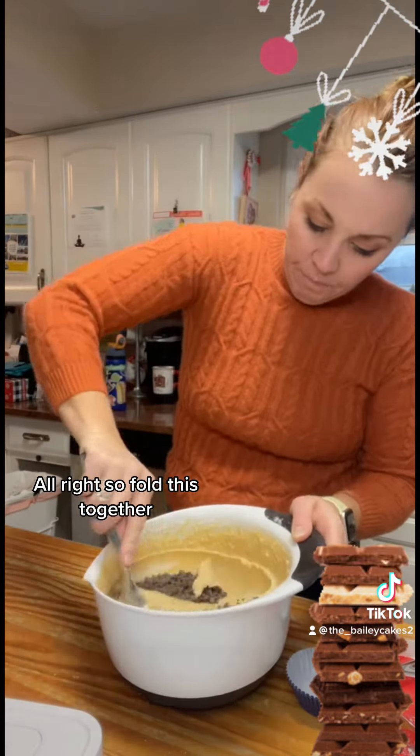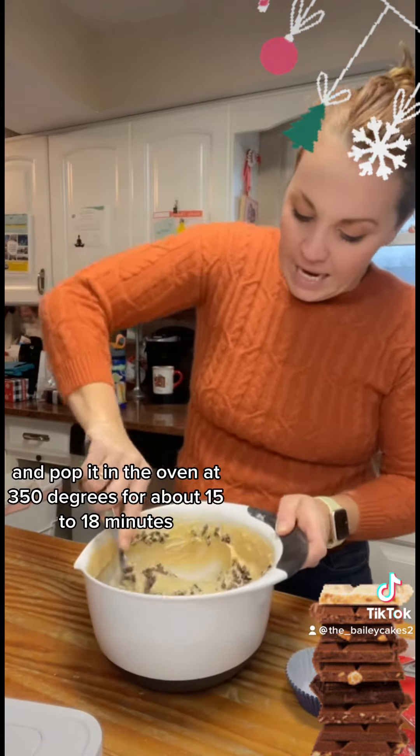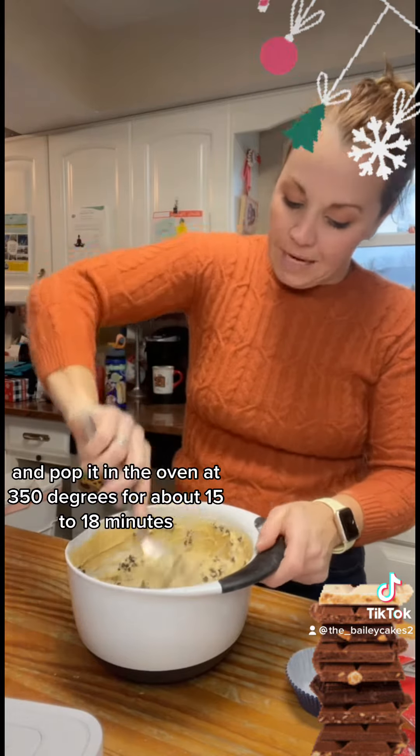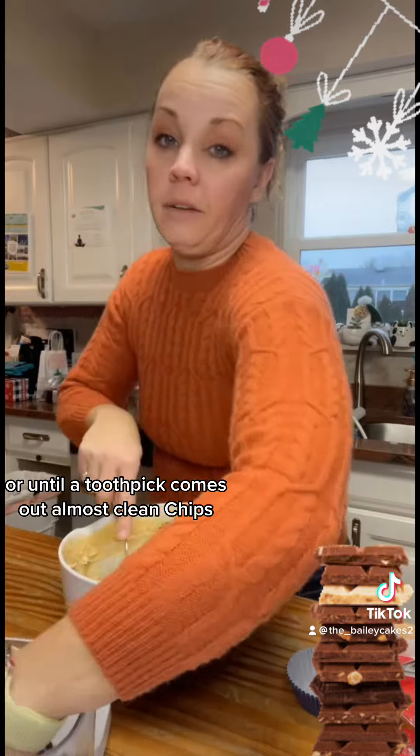Fold this together, then pop them into cupcake liners and bake in the oven at 350 degrees for about 15 to 18 minutes, or until a toothpick comes out almost clean. That wasn't enough chocolate chips.